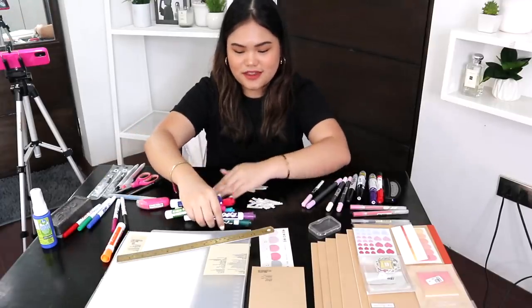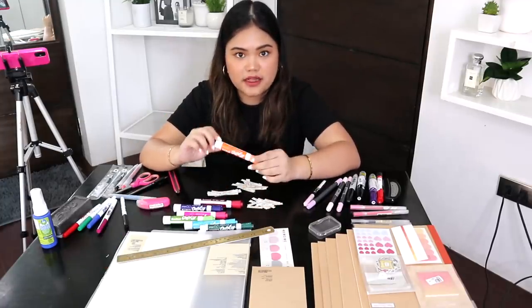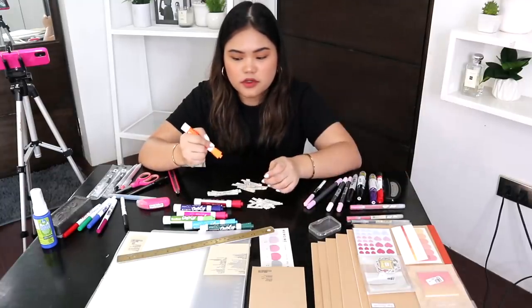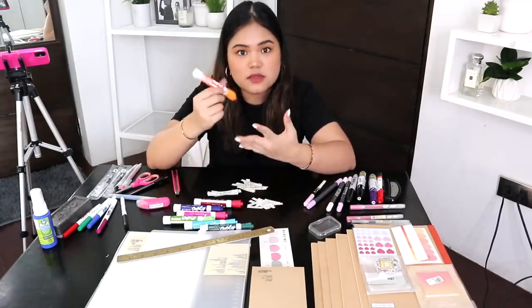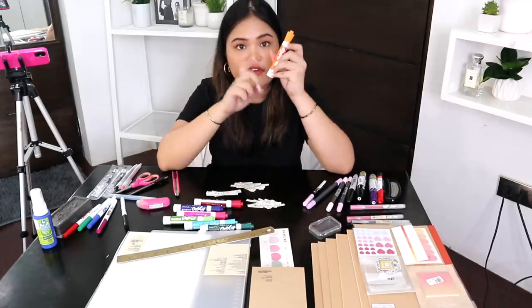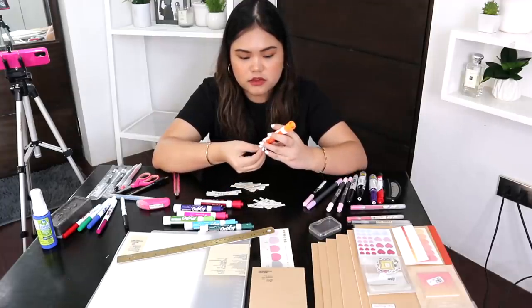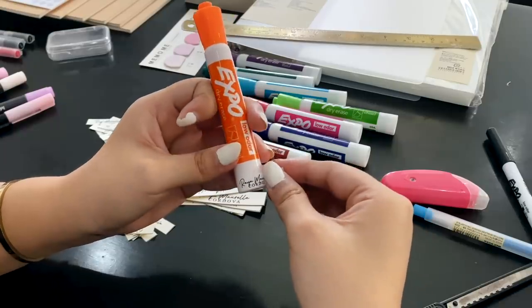So when it comes to labeling pens or any writing utensil, if you can't slip the label inside, put the label on the part of the pen that you know you're not going to be touching. If you put it in a part that you're always holding, the friction will cause the label to tear. We're going to do the very end — we'll put the label up at the very edge using the smallest label.